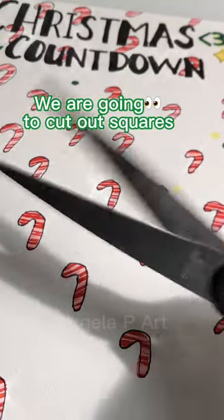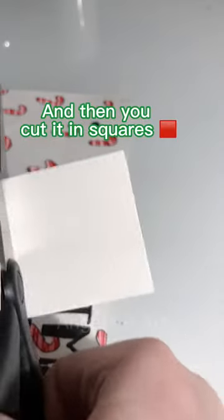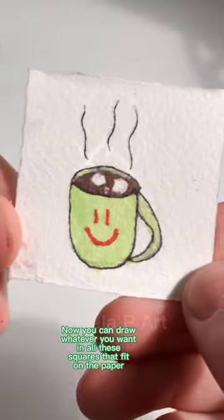We are going to cut out squares. Your paper should look like this, and then you cut it in squares. Now you can draw whatever you want in all these squares that fit on the paper.